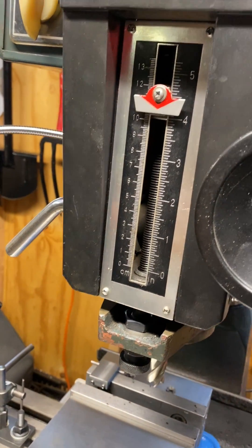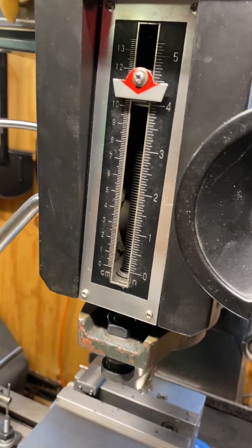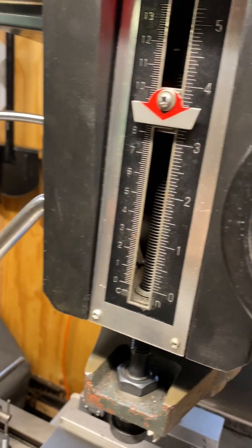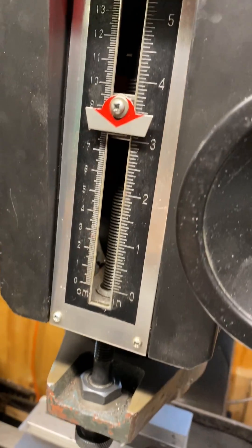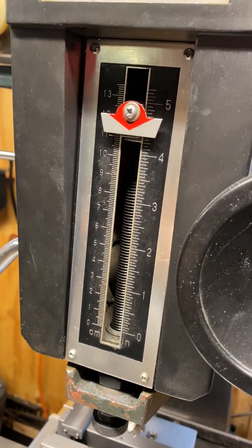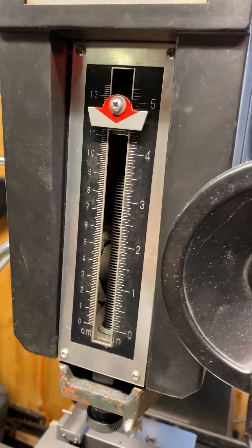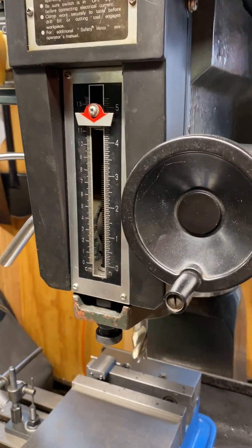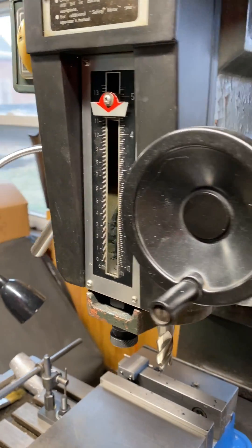I felt like front-mounting would have been easier, but you'd have a bunch of clunky stuff out in the way. This way I can still use the factory stop that comes with the machine. Hopefully this helps — let me know if there's anything else you guys want to see.